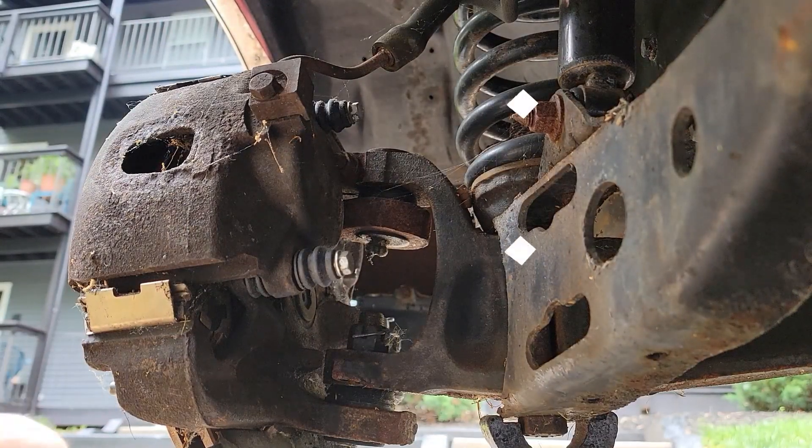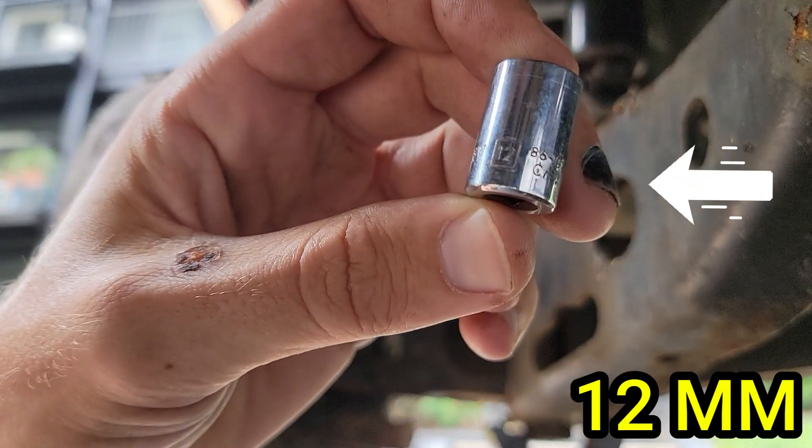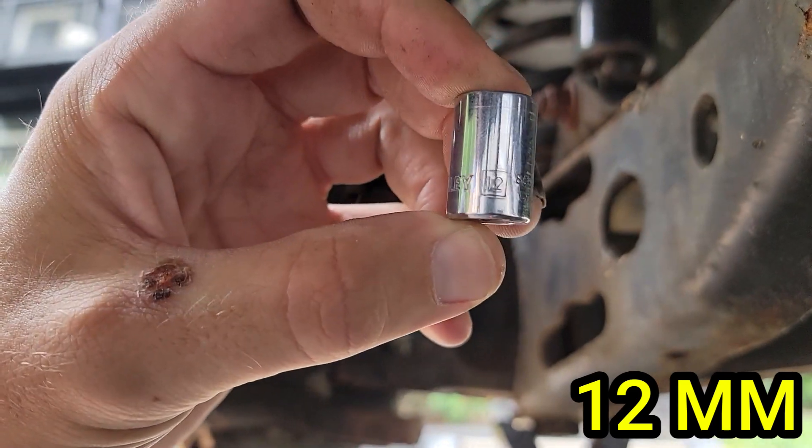First you want to remove the two bolts that mount the caliper to the mounting bracket. These are 12 millimeter. And check out that fingernail, that's disgusting. Go ahead and remove the two bolts.